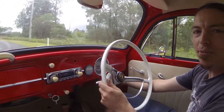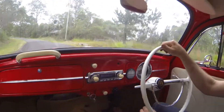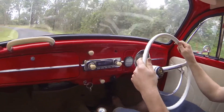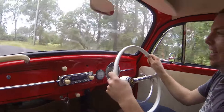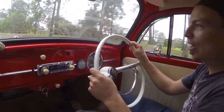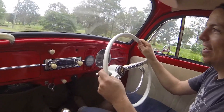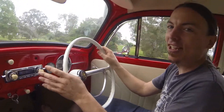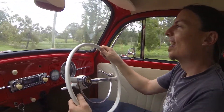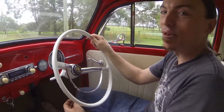A little bit of regen braking. Now I've got another '68 Beetle up at the workshop still with its original Gasser Boxer engine, and this electric is so much more fun to drive. There's so much more power.